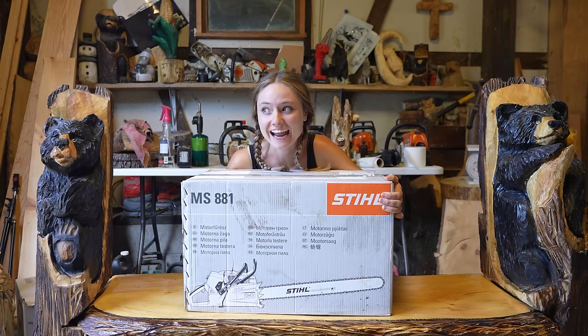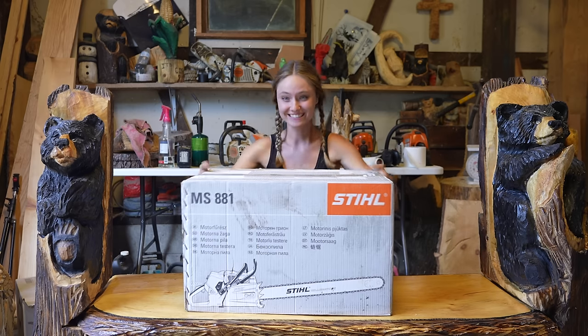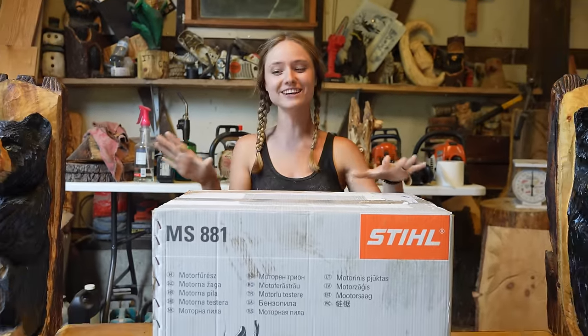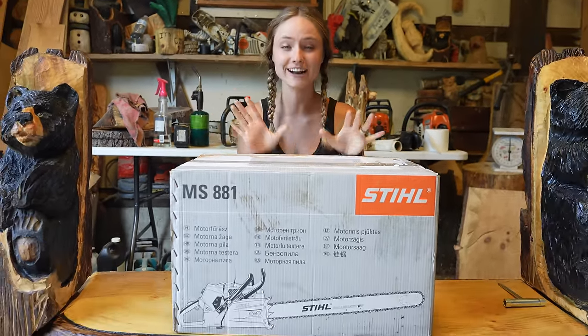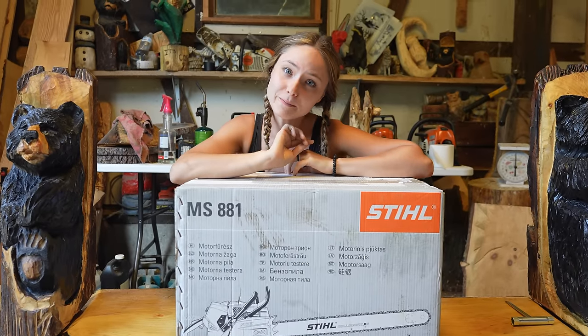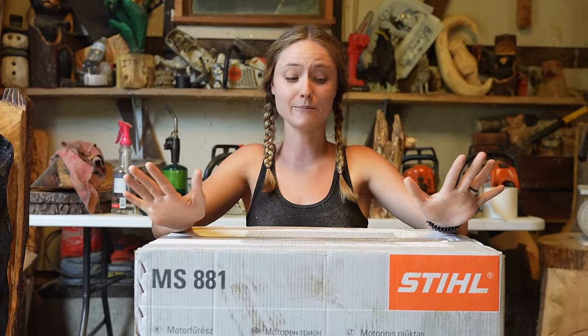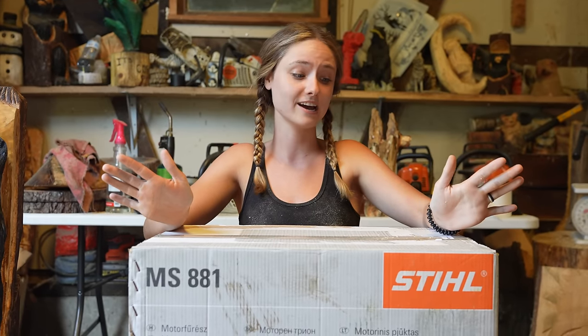Hey, what's up, it's Chancel Agenda and today we are doing an unboxing video. As you can see, this box says MS881 and hopefully there is an MS881 in here. Scott Simmons from Burrville Power Equipment is not messing with me — that is where we got our saw. Scott was nice enough to ship this for us on a very quick time; we got it in just a couple days.